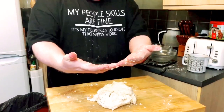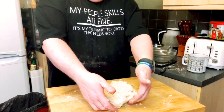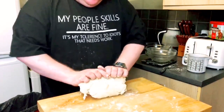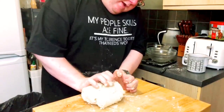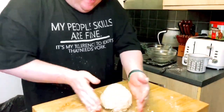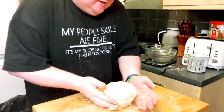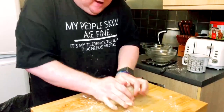With the heels of your hand and your fingers underneath, press down, down, down, down. You can apply quite a bit of pressure to this, but you don't need a lot. And that, my darlings, is your shortcrust pastry made.